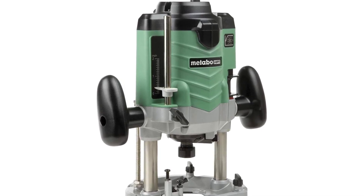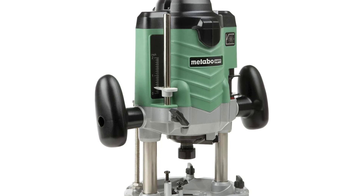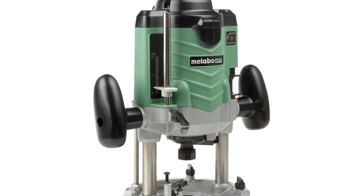Ideal angle-adjustable handles ensure superior control.